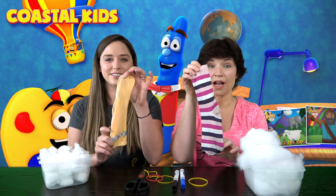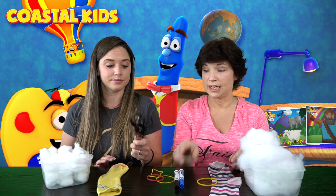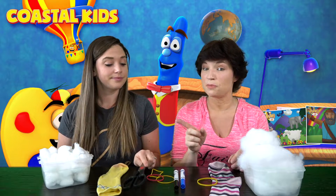Well first you're gonna need an old sock. You're gonna need some rubber bands. You'll need scissors, but only with your parents' help. And you're gonna need some markers and then some kind of filling. I'm using filling from an old pillow, and I am gonna use some cotton balls.